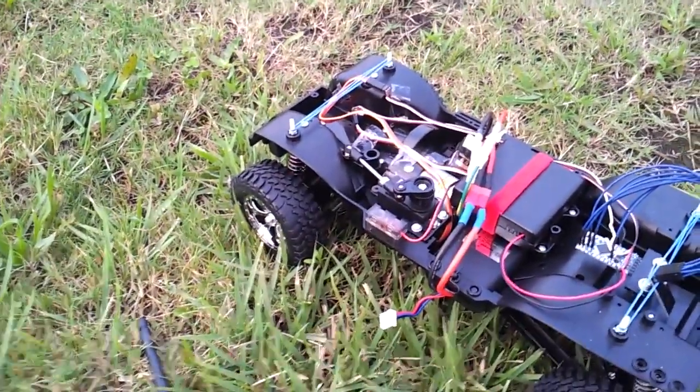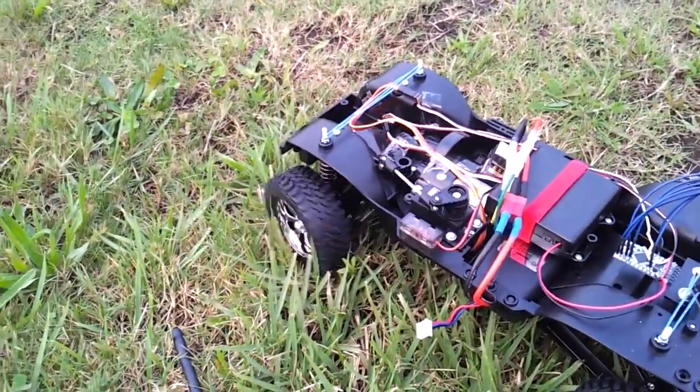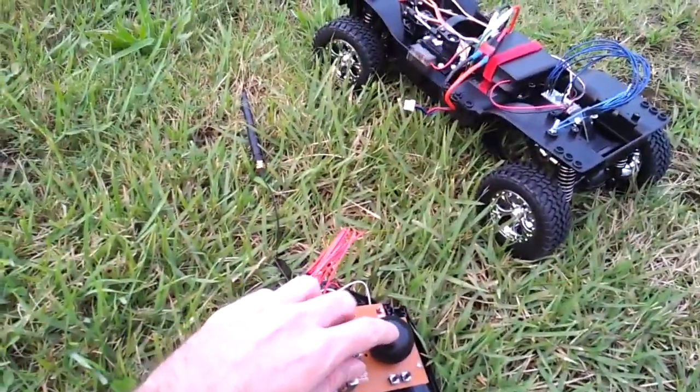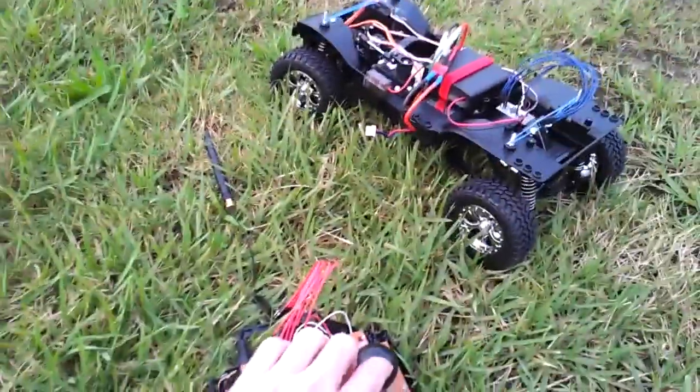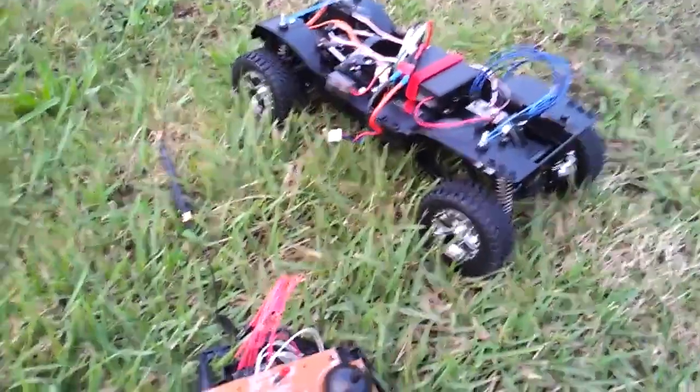So there's no radio on at the moment. If I turn the radio on — and we have some steering — and I hold the steering to the left, then turn the radio off, you'll see that it reverts to the center position.